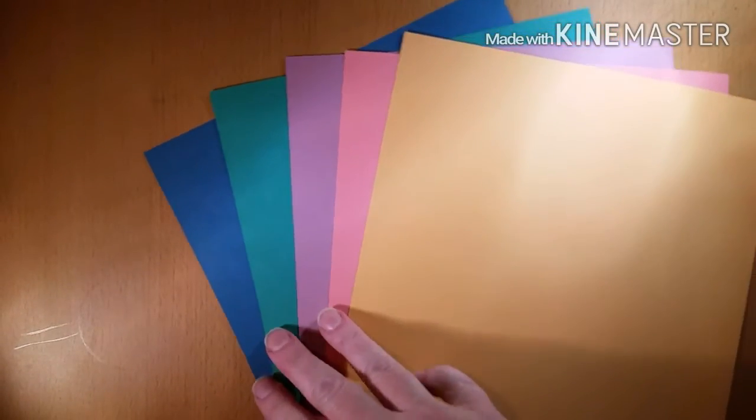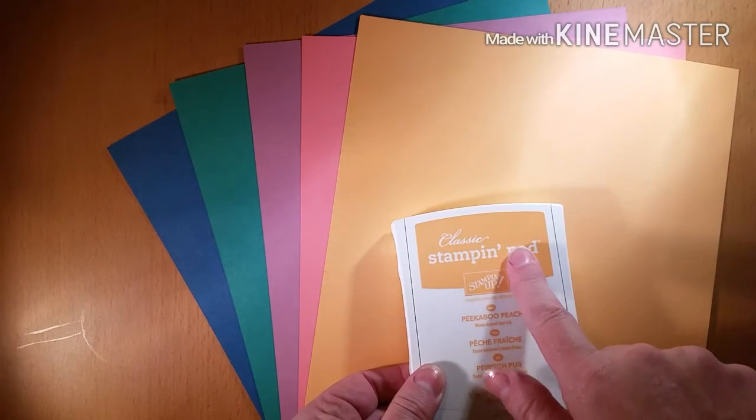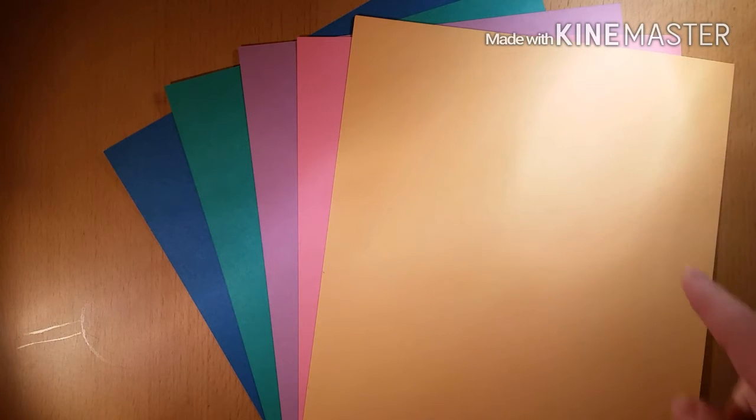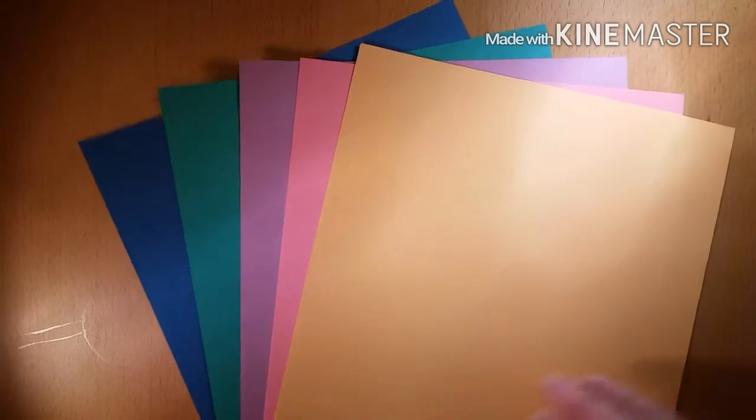Of course, we have to have cardstock to coordinate with those beautiful colors. I love that Stampin' Up! is all about coordination because it makes me look like a creative genius. You will notice that the Peekaboo Peach ink pad is going to coordinate beautifully with the Peekaboo Peach cardstock. So you never have to worry about having the perfect color again — no more running to the store wondering, 'Is that too blue? Is that too yellow?' Everything's going to just go together beautifully.